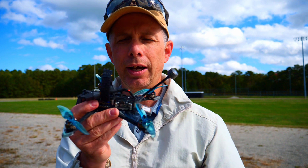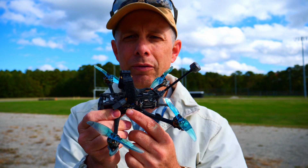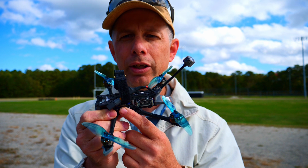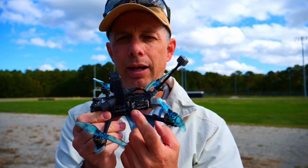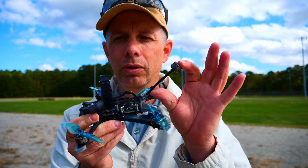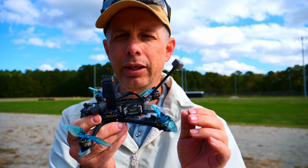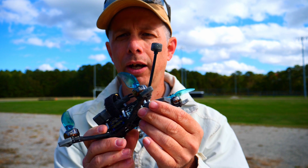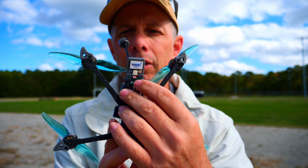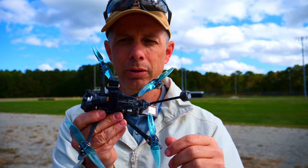When I purchased it, I got it with the frame, the arms, and the Flywoo stack. Before I even flew the thing, I replaced it with an iFlight Mini 20x20 stack. I installed my own Vista that I had, and I also purchased and installed the Long Range Caddx Vista antenna. I also installed the Mini RDQ GPS. All the parts will be listed in the description below.